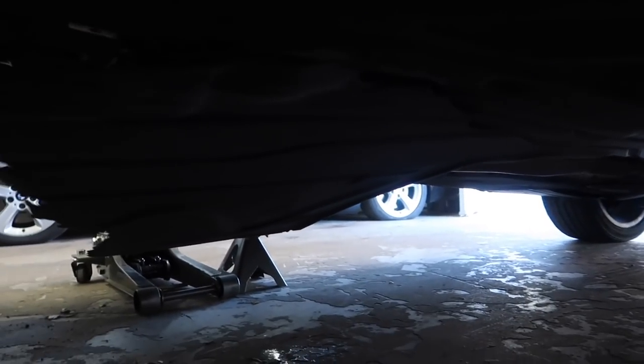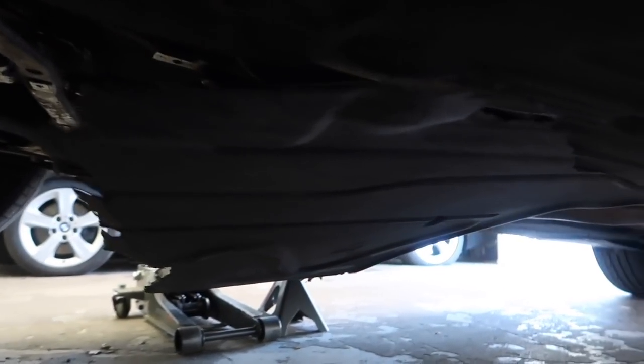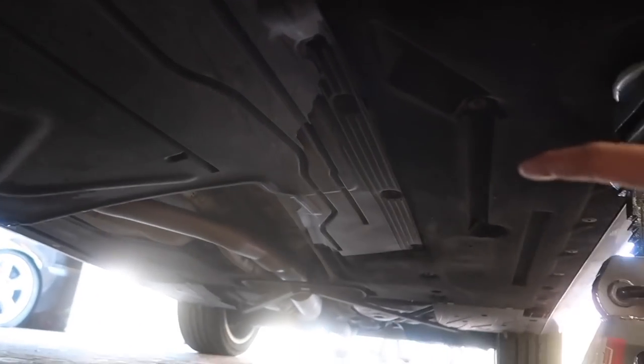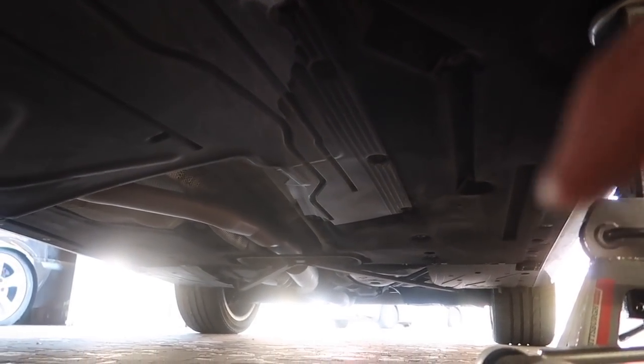Bring you guys down here. That is what's going on here. The tray is literally just sagging. It looks pretty much destroyed at this point.